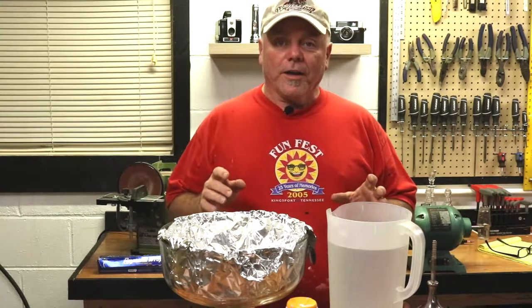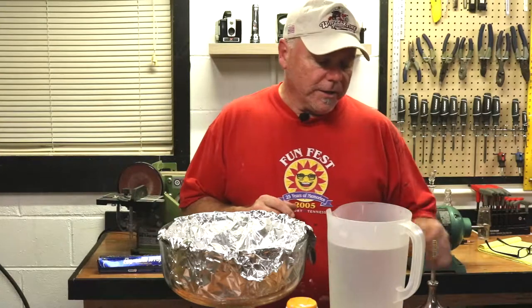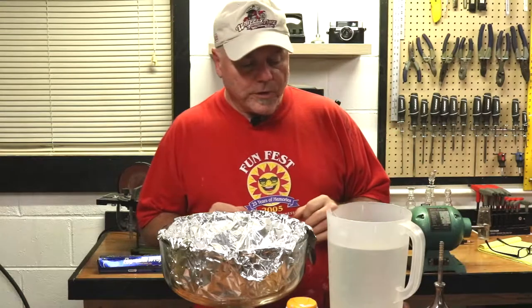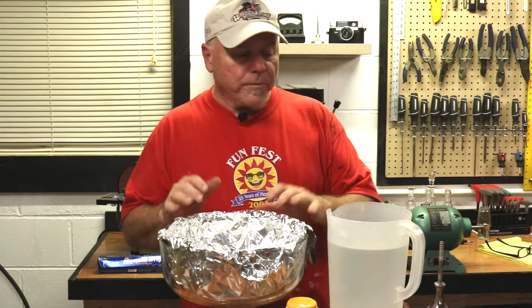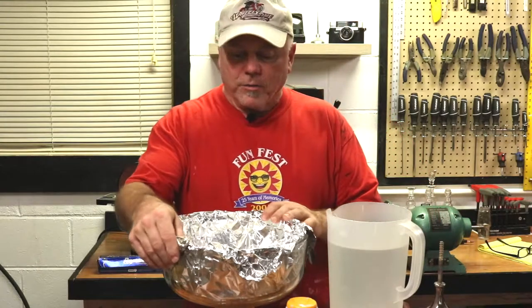After doing some research on — guess what — YouTube, there's an electrolysis method that will gently clean these items. And that's what we're going to use. Basically, it's baking soda, aluminum foil, and warm water. Should take about 10 minutes a piece.